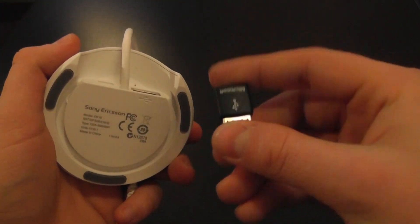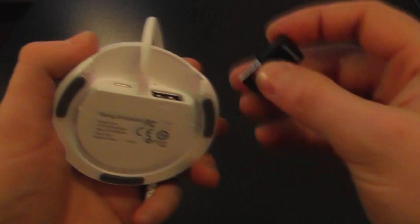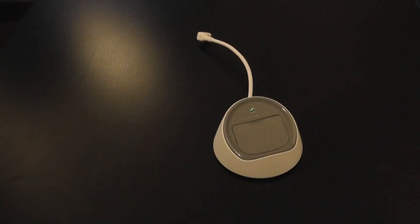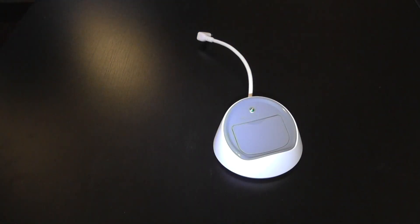What I'm going to do is connect the wireless receiver for a keyboard and mouse into that USB port, and then bring in my device.